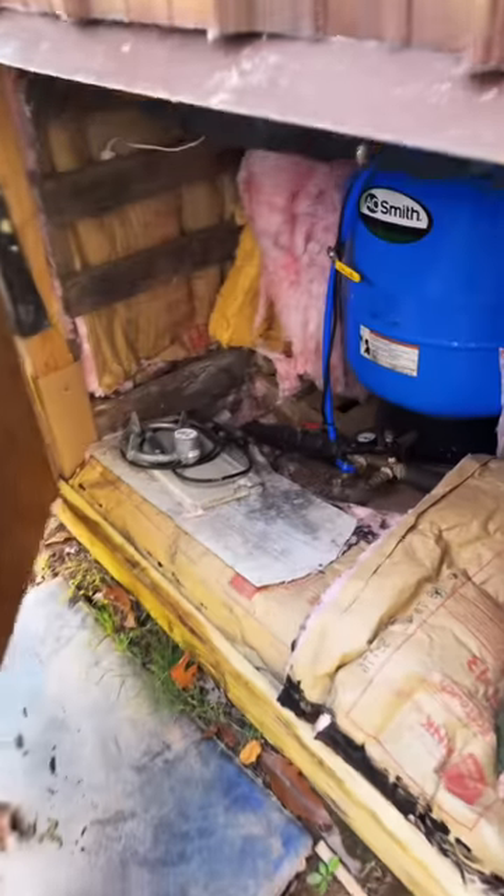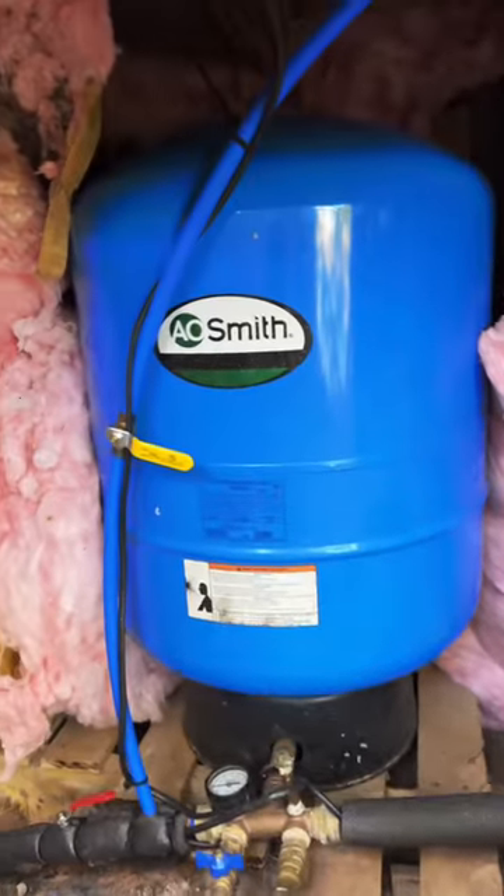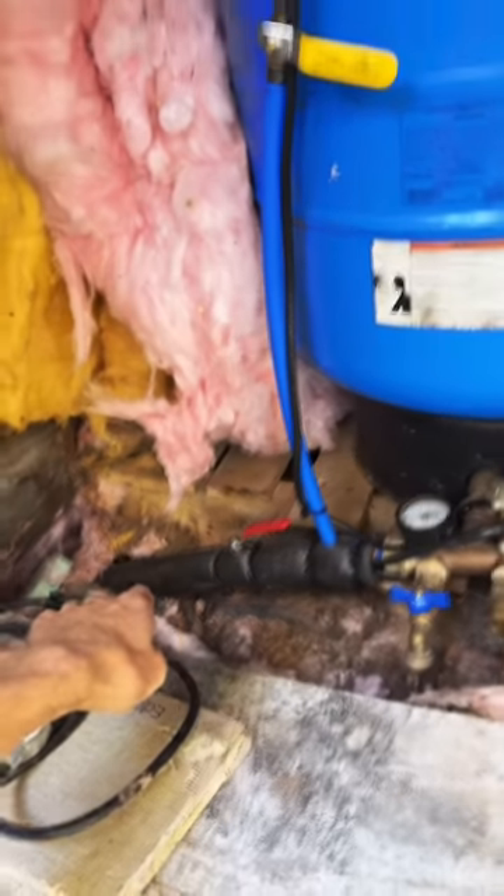We go from the tank into this little building. This is where we get more conventional again. This is a shallow well pump, and that pressurizes a pressure tank. Water from there feeds my other buildings.